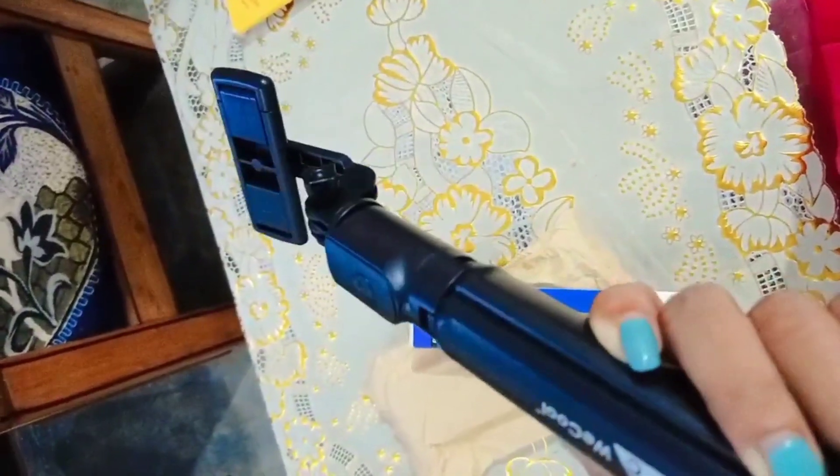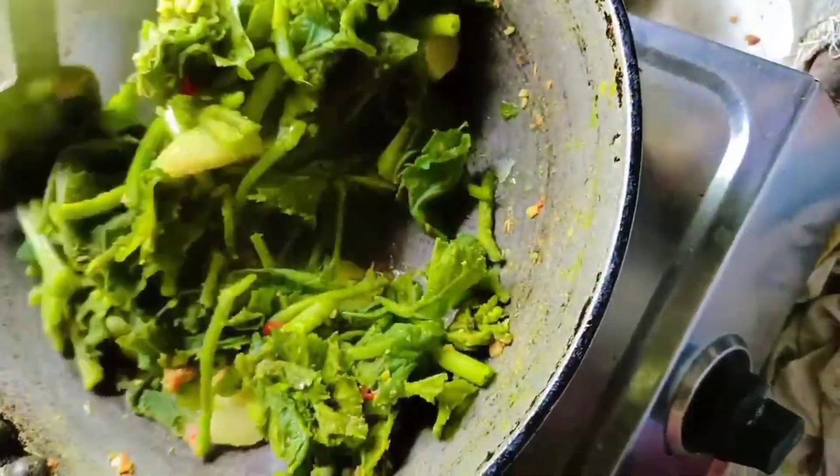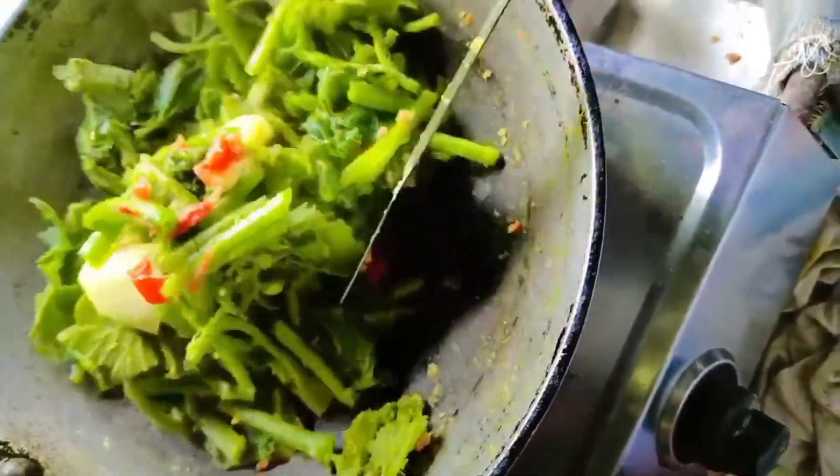I have a lot of food in the kitchen. This is the first time I was going to be in the kitchen. I will show you the video. I have a lot of food in the kitchen.